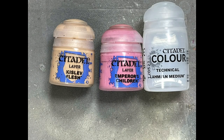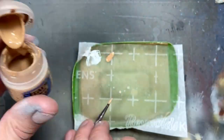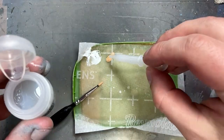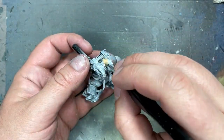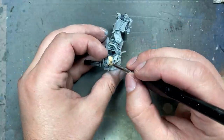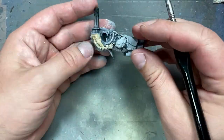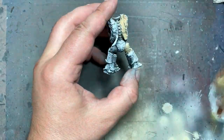With Kislev Flesh, Emperor's Children, and Lahmian Medium, we're going to start with the skin. I usually go for the largest part of the model and this is the largest part that's inside a lot of the other details. We're going to make a wash of Kislev Flesh with Lahmian Medium, adding medium until it creates a somewhat see-through wash, then apply this all over. Then do the same thing with Emperor's Children. And that's pretty much it for the first layer.